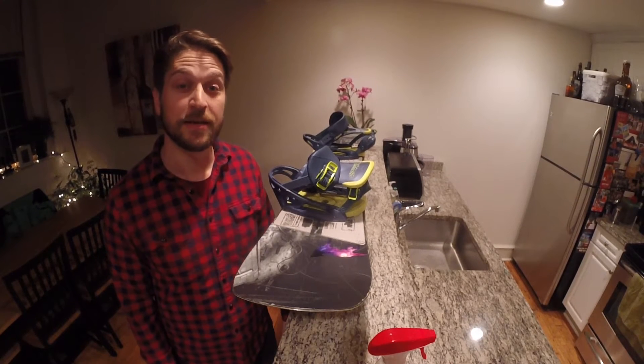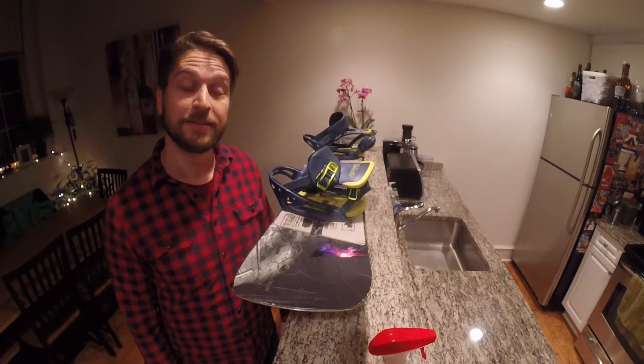Hi, I'm Charlie and this is how you apply a die cut sticker to your snowboard.